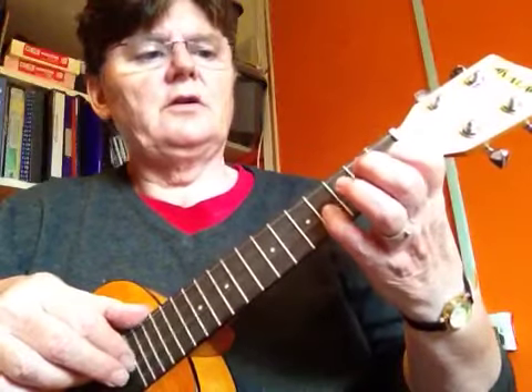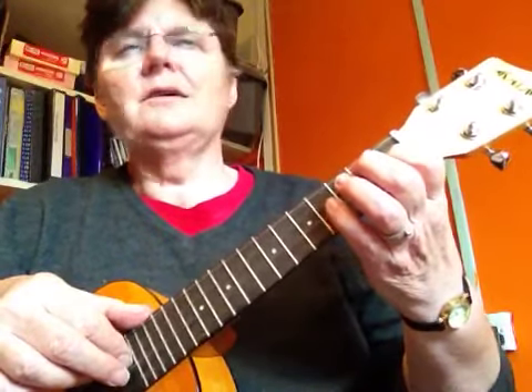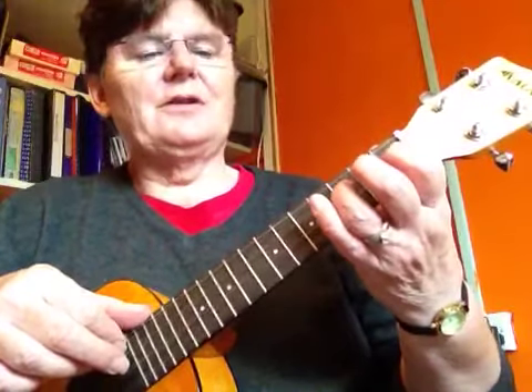Open, four, three, one, four — sorry — one, four, three, one, three, one, open. It's good to make mistakes.